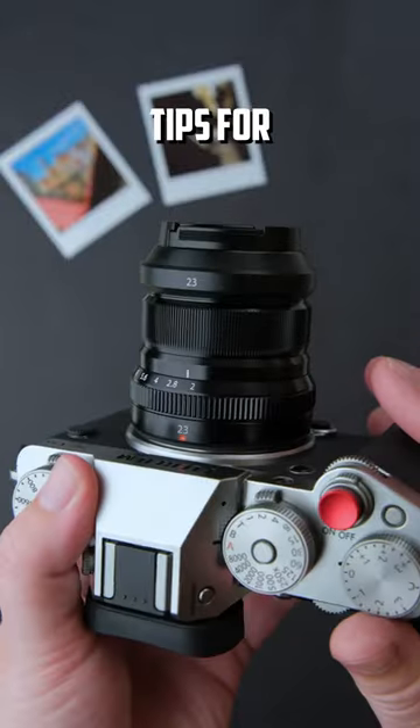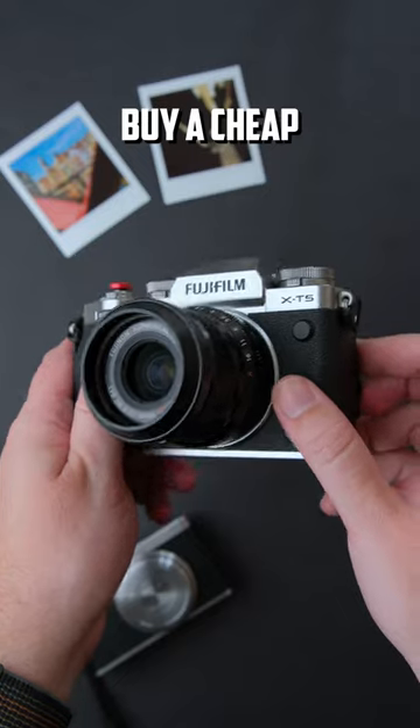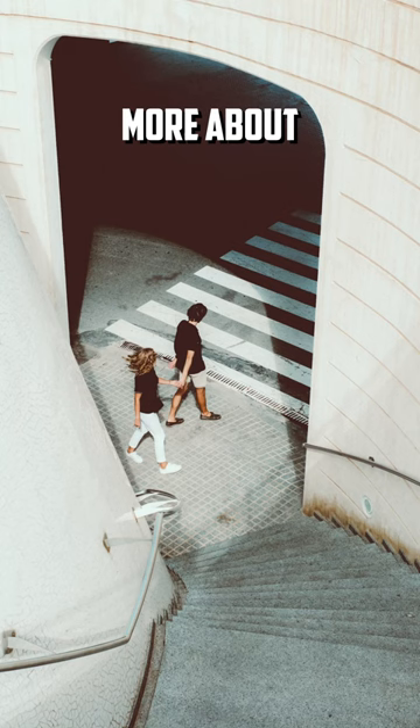Street photography tips for starting photographers: gear doesn't matter at first. Buy a cheap camera and learn more about light and composition.